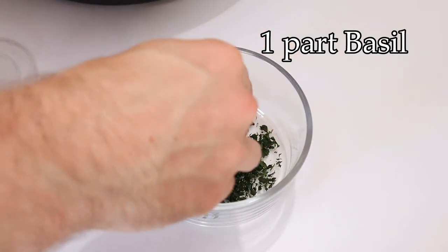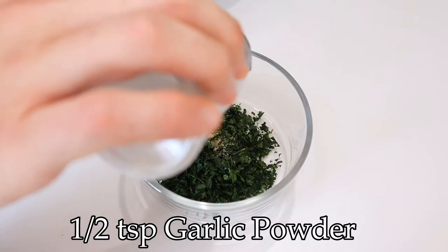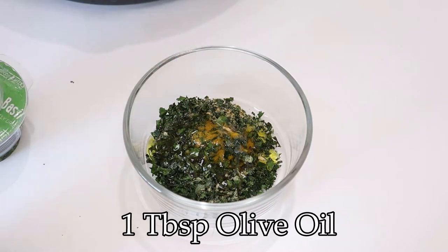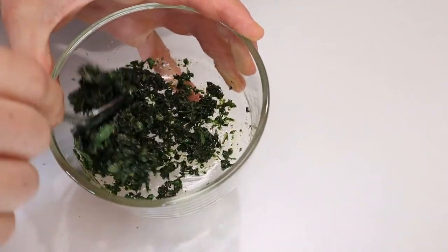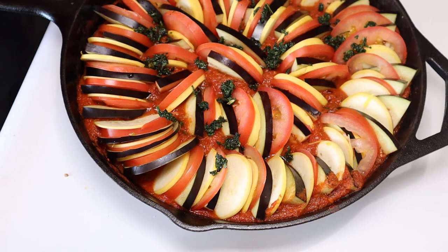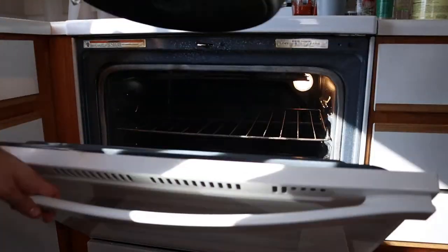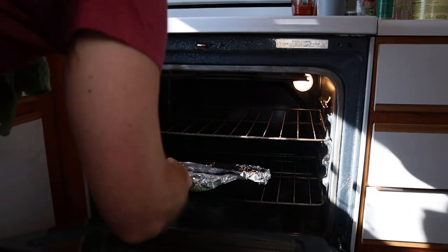To top your veggies off, mix one part dried basil and one part dried parsley with about half a teaspoon of garlic powder and a tablespoon or so of olive oil. Mix just until it comes together, and then sprinkle it over the top of your pretty plate. Then wrap her up like a present with aluminum foil, and send her on over to the first round of the oven at 400 Fahrenheit for about 40 minutes to steam those veggies.